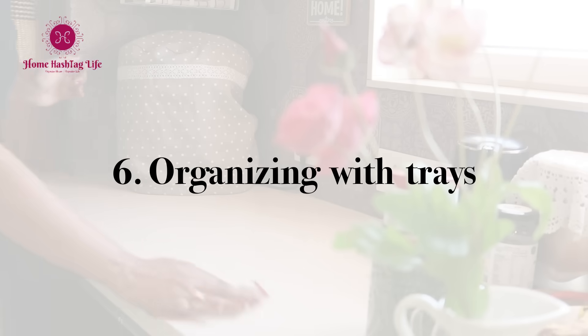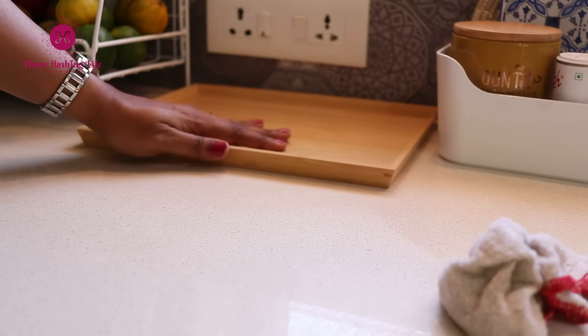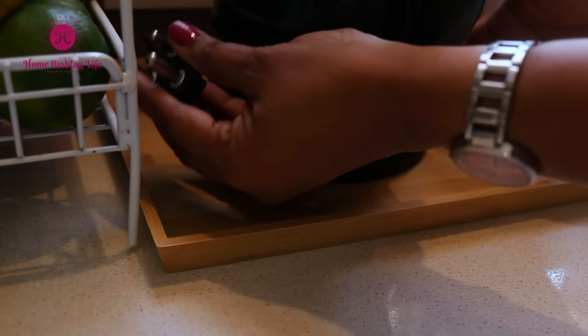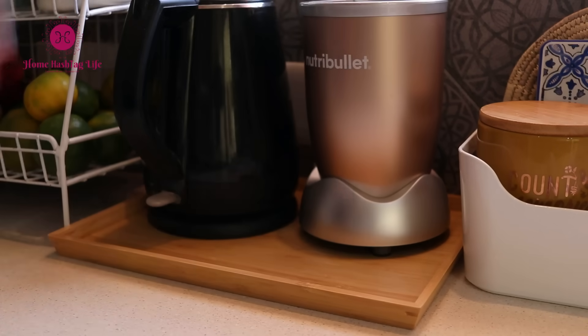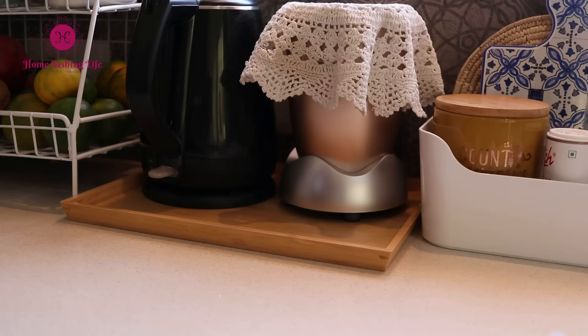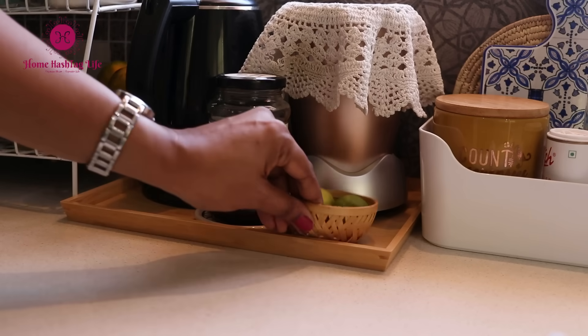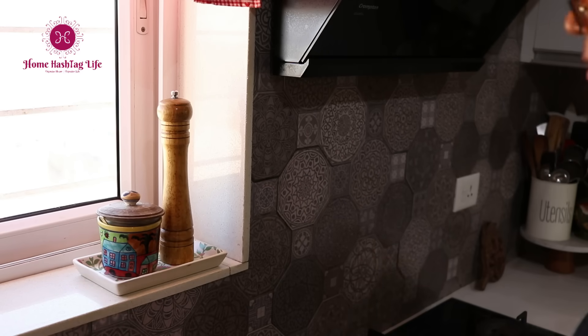A clean countertop is a happy countertop, and trays are my best friend to keep it clean and organized. I have kept my daily essentials — an electric kettle, a blender which I use every single day, a bottle of honey, and a couple of lemons here. I don't keep all the lemons on the countertop as they dry very quickly, just a few as a self-reminder. I also have a small ceramic platter which I use as a tray to keep the salt and the pepper grinder handy right beside the hob.